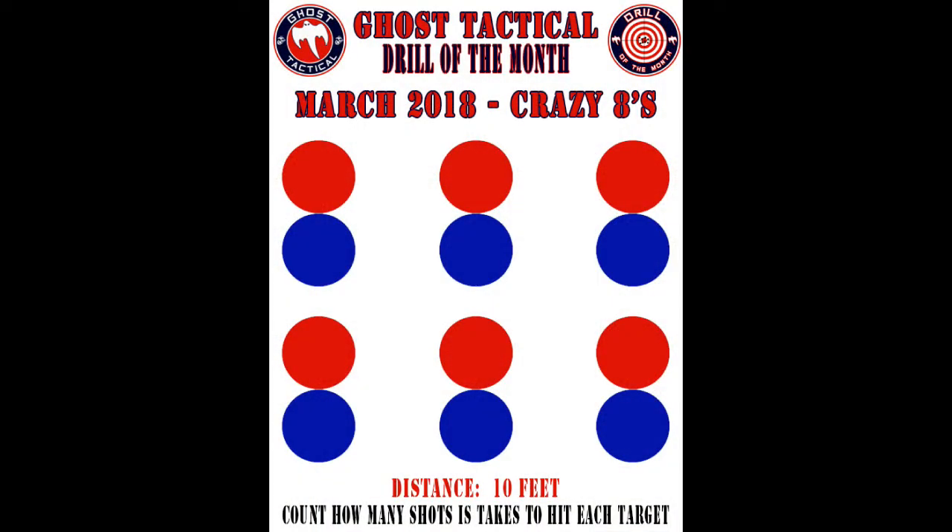I'm going to explain the drill with the target right now. As you can see, the target is made up of six red and six blue circles, but the red and blues kind of make up an eight — that's where we get the name Crazy Eights. There are 12 circles altogether. We're going to stand at 10 feet away and shoot each target. It doesn't matter which order you shoot them in. Count how many shots it takes to get all 12 targets hit.